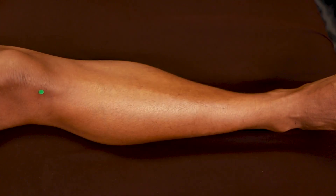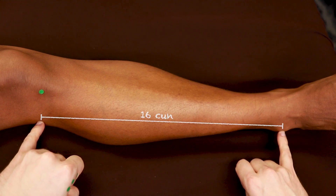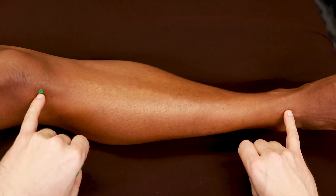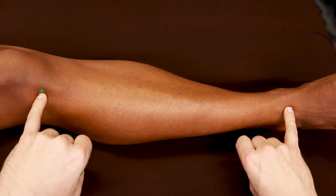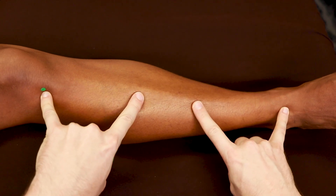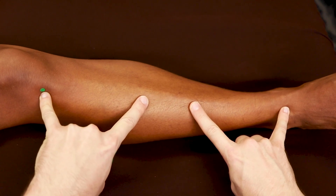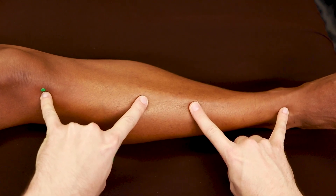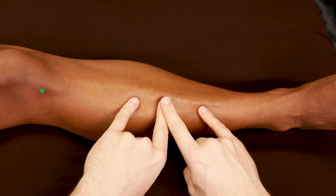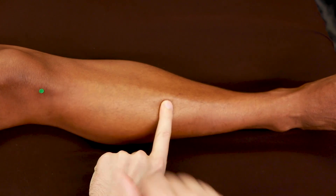Now we're coming to the lower leg and our measurement is popliteal crease to tip of the malleolus, which is 16 cun. Once we have that measurement, we can slide our fingers up onto the stomach channel, so it's like Stomach 35 to Stomach 41 is 16 cun. When we do our measurements, it could be that your fingers aren't long enough to reach halfway, so just go as far as you can, making sure each side is equidistant. Then pick up your pinky fingers, move in, and find the halfway of the remainder. That will give you the midpoint of your 16 cun.